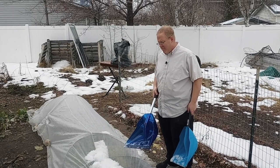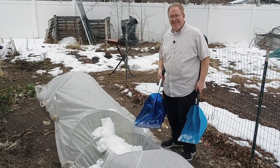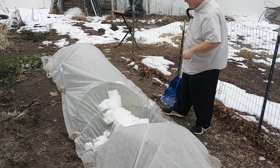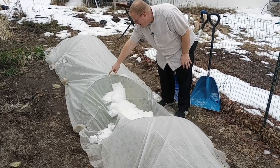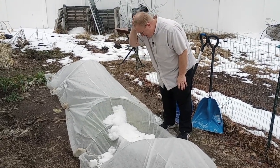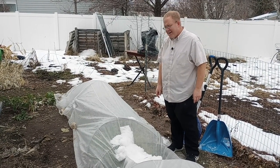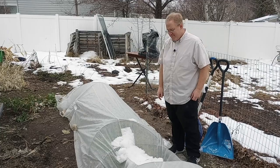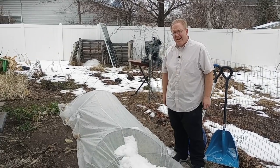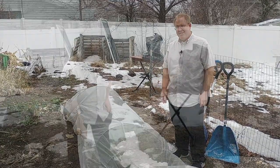Even if we did, I don't think it would be a terribly big deal because we can just come out and bend the wire back — the hoops are going to do their job. One problem, though: I can see right here the rope has moved along and left a small gap. It seems like it shifted easily, so maybe I need to tie them off with knots. I'm going to try that right now and see if tying knots in the rope as I go makes a difference. Then we'll do the dump test again.